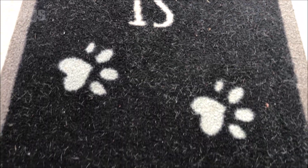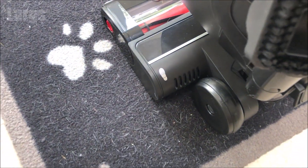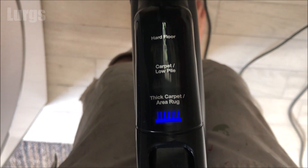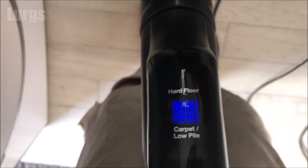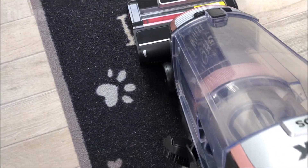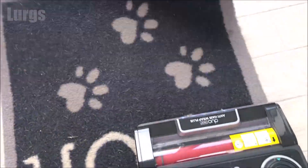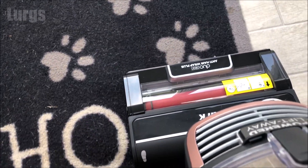I'm going to vacuum this rug first, which is pretty filthy with dog hairs, hairs, and dirt - just to see how efficient this Shark vacuum is out of the box. Put your foot on the bottom and pull the handle backwards to release it. I've set it to carpet low pile - it's got a light showing you which setting it's on. Just be careful: it's got anti-hair wrap technology that cuts whatever goes up inside it, so don't vacuum over any wires or things like that.